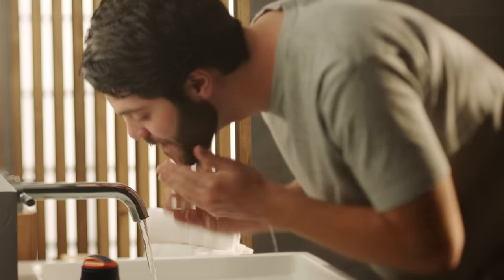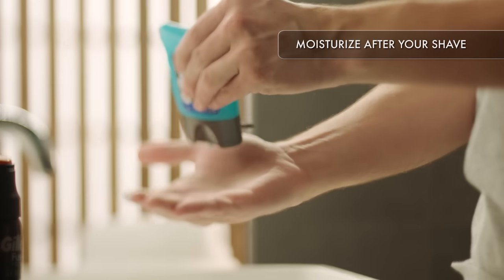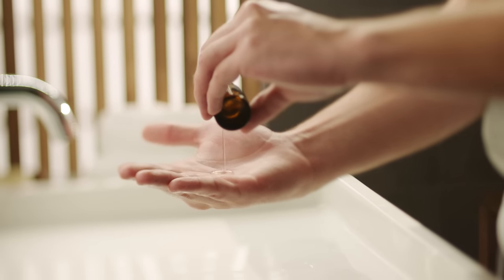Wash your face with cool water and pat it dry. Rub in a hydrating aftershave to replenish moisture and soothe your skin. Now that you've got that showstopper beard, you can use beard oil to help keep it soft.